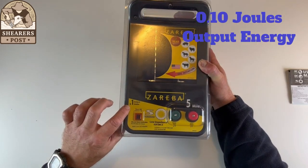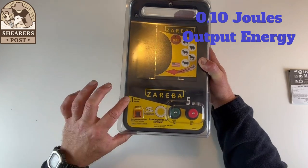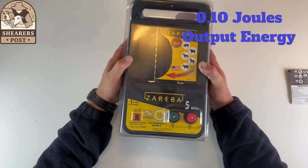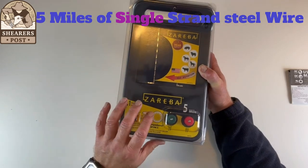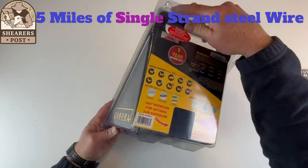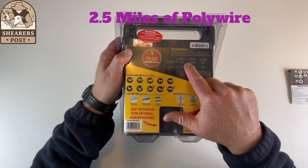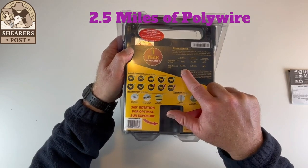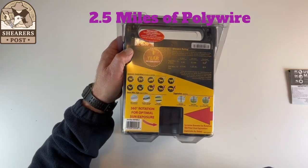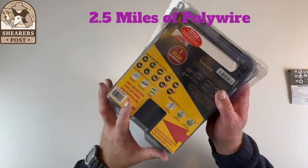This has an output of 0.1 joules, which is plenty enough for your 5 miles. That 5 miles is of single strand metal wire. On the back, they're saying that if you want to use polywire, you half that to 2.5 miles, because polywire isn't quite as conductive as steel wire.